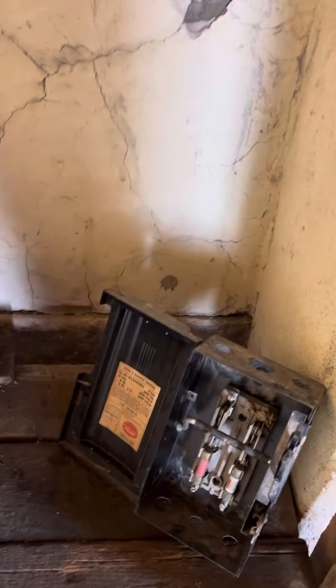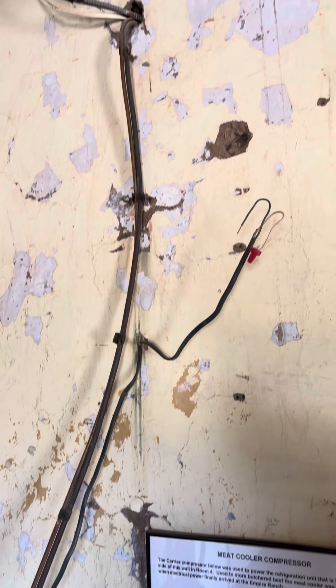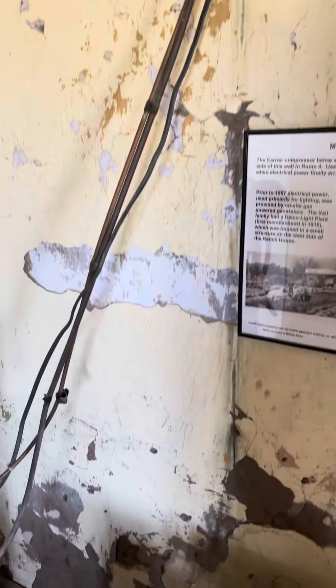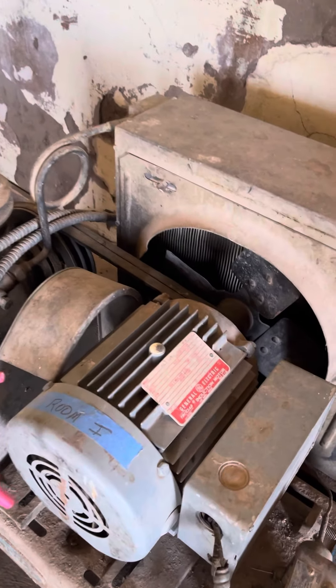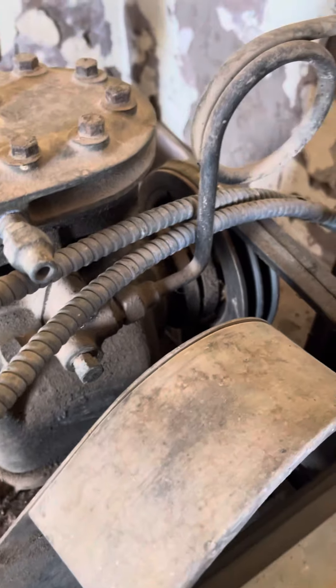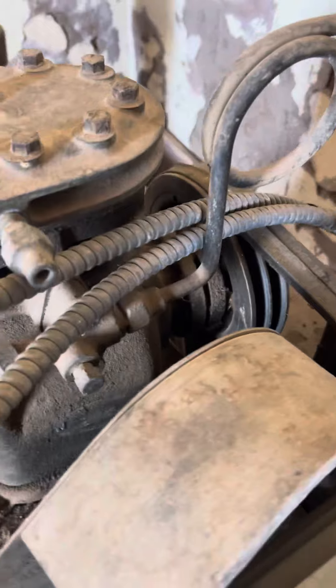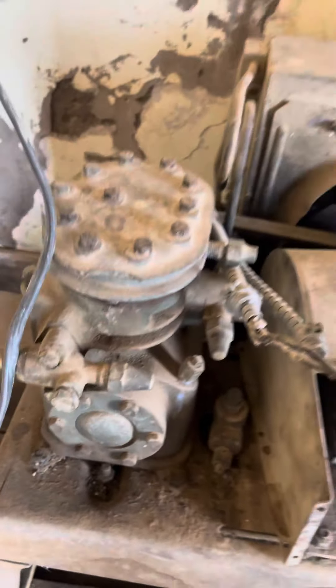They did save the disconnect, and they did save the piping. This was the complete setup. I'd love to have heard this run — that's a fairly new motor, so I'm guessing she might still run. The compressor is belt-driven. And the condenser fan — she's belt-driven too. Isn't that a beauty?